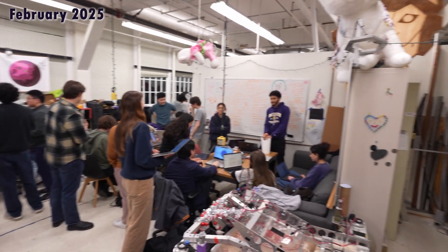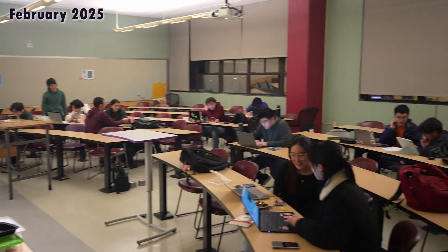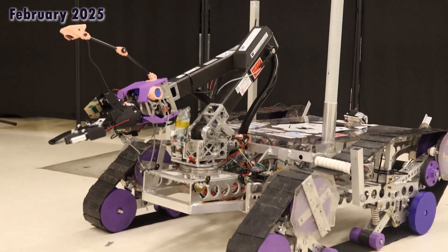Hello, we are Husky Robotics from the University of Washington. Now in our 12th year of operation, our team employs a two-year design cycle in order to build, test, and develop our rover. This year we are proud to present Prometheus.